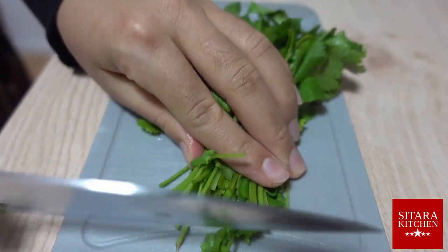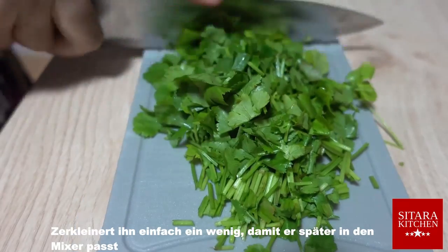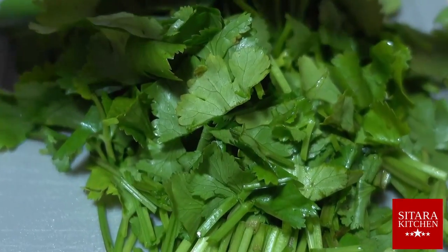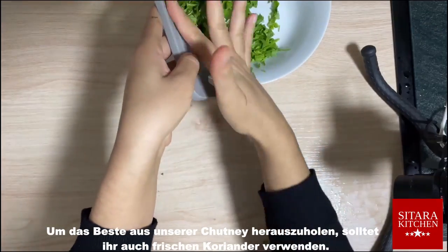Much easier to handle is the coriander. Just cut it a little so that it fits later in the blender. To get the best out of our chutney, make sure to use fresh coriander as well.